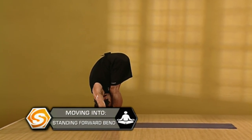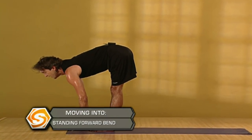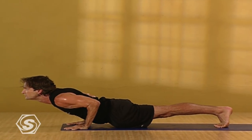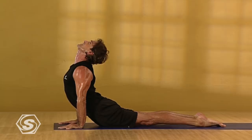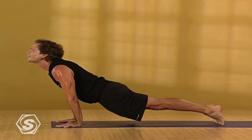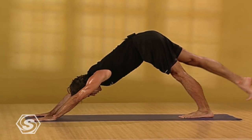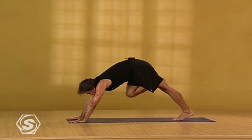Relax your neck and let your head drop. Inhaling, extending forward, lengthening. Exhaling, step or jump back to push-up pose. Inhaling, roll over your feet. Press into your feet to firm your thighs, protecting your lower back. Exhaling, back to downward facing dog. Inhaling, slowly extend your right leg up behind you. Exhaling, more slowly stepping forward. Knee directly over your heel.